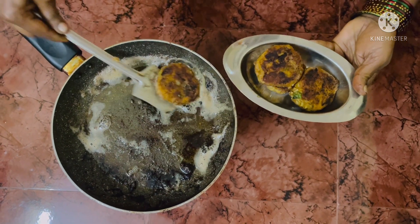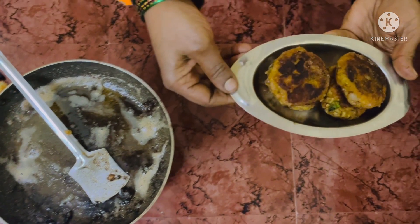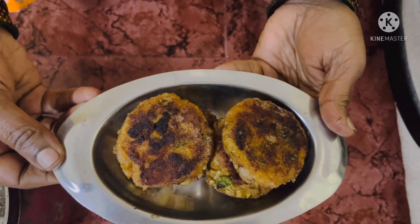Woohoo! Our fish cutlet is ready. Do try it and enjoy it with your family. Thanks for watching, bye bye!